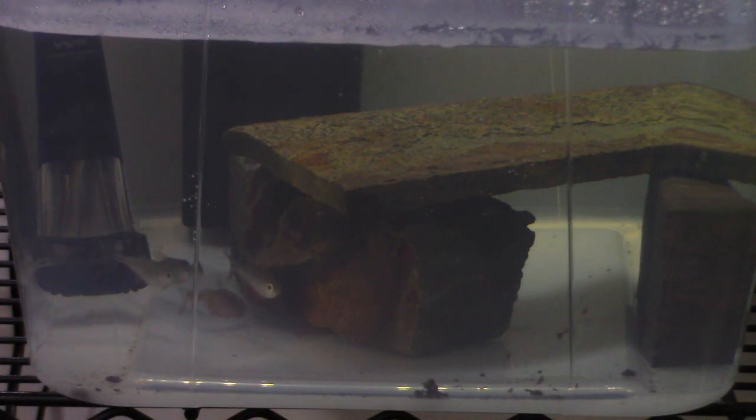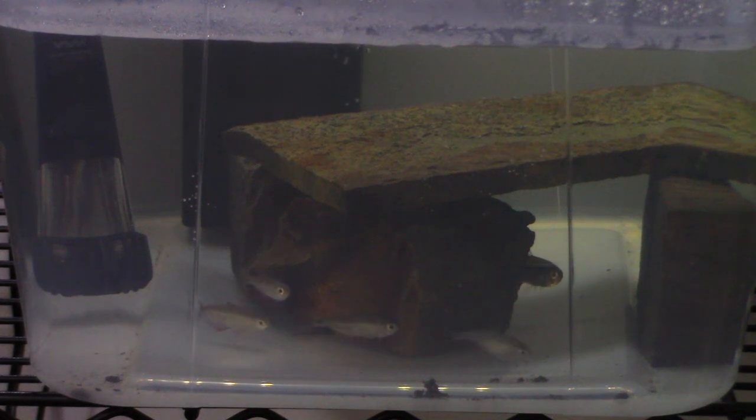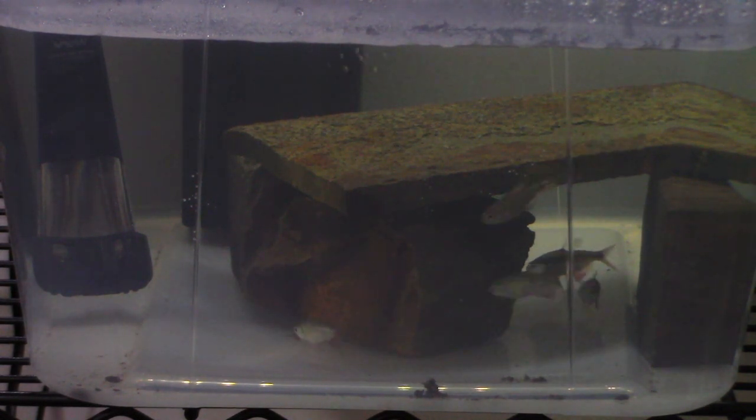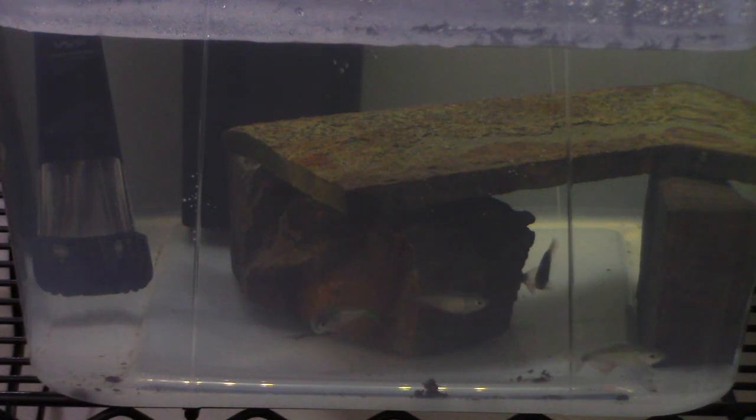This is a pretty inexpensive way to quarantine your fish and you generally don't have to buy too much depending on what equipment you already have. In this case the only thing I had to buy was the heater because I didn't have a spare, and of course the tub for the tank.